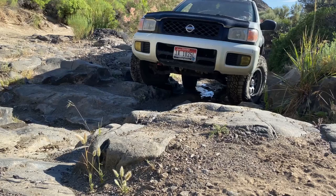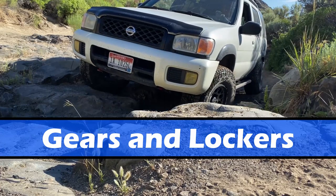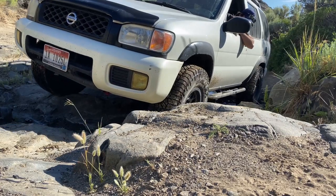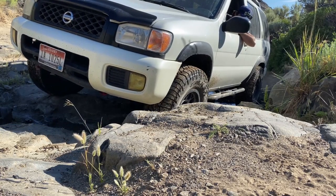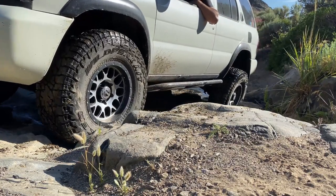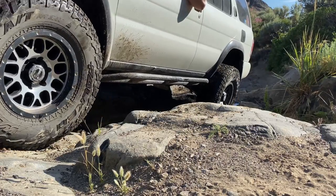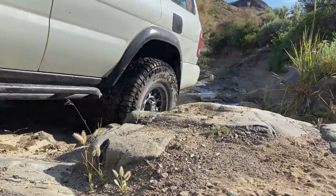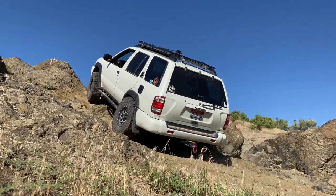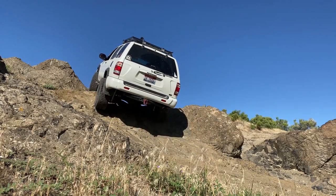Now probably the biggest and most important part of these off-road modifications: gears and lockers. A stock R50 comes with a front open diff no matter what, and then either a moderately weak or almost non-existent limited slip in the rear. The non-existent limited slip is like 30 or 40 foot-pounds, and you'll find that in a 2003 or 2004 R50. There are also two gear options for the R50 from the factory: 4.36 gears or 4.63 gears.